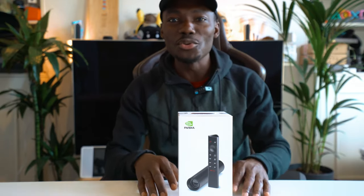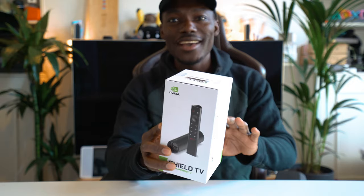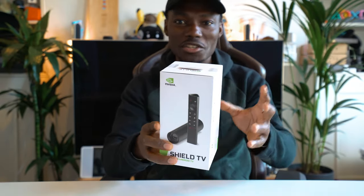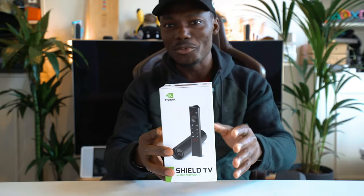How's it going everyone, it's GadgetsBoy, welcome to another video. In this one we have the brand new Nvidia Shield TV. It's smaller, it's got some power in there as well, it's packing a punch. Without further ado, let's open it up and see what's in the box and go through some of the specifications as well, so you know what to expect if you're looking to get one of these.